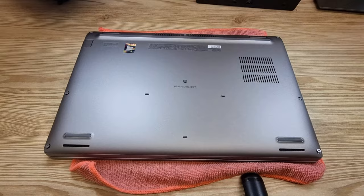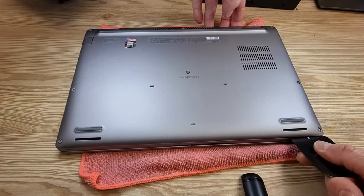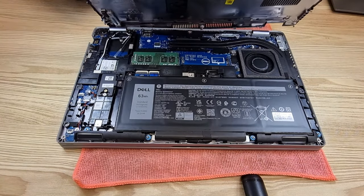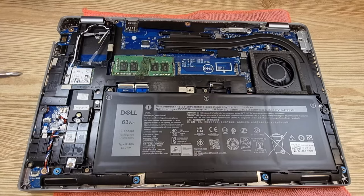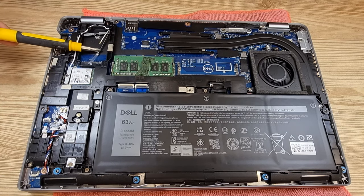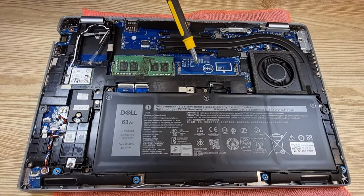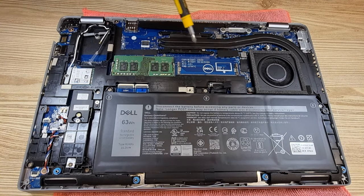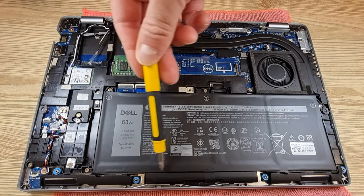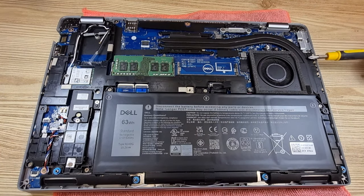The back cover is held in place by eight screws and is easily prized open. I think there is an NVMe drive under this plastic cover. Here we have a nice WiFi 6 card and a slot for a cellular modem with antenna. Two memory slots are always great — you won't get two slots in any of the smaller Latitudes. This large 63Wh battery is held in place with four screws and is easily replaceable.